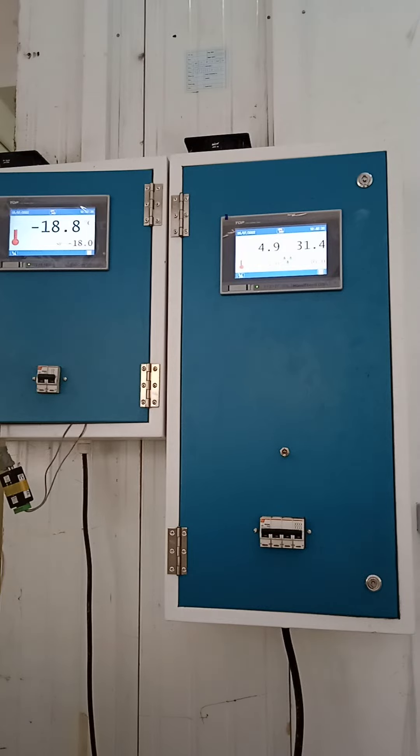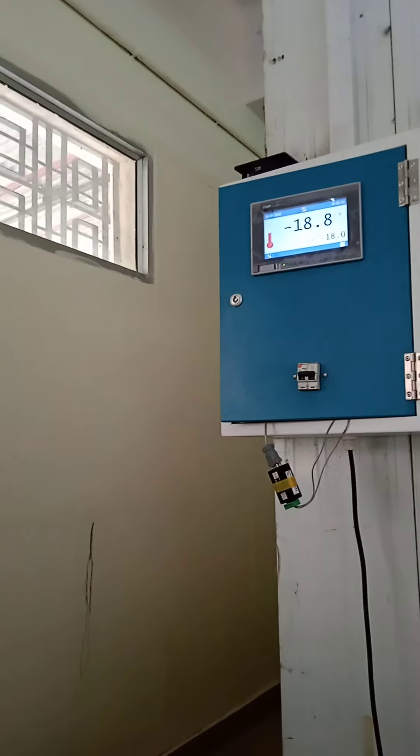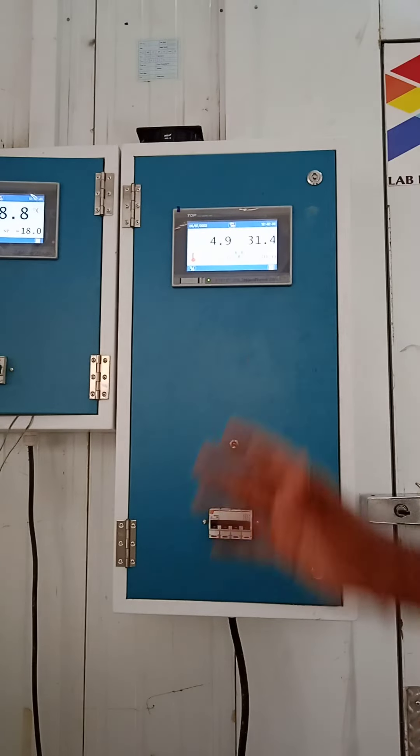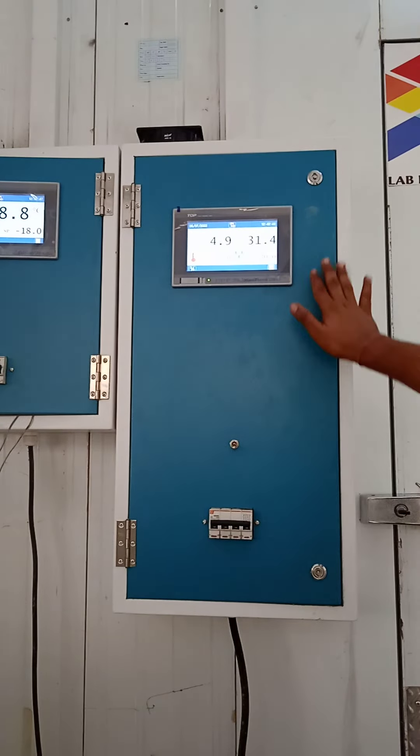So you can see our power supply also. This is the power supply from three-phase — the power is coming here. It's a three-phase power supply.